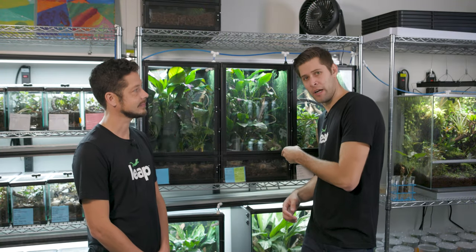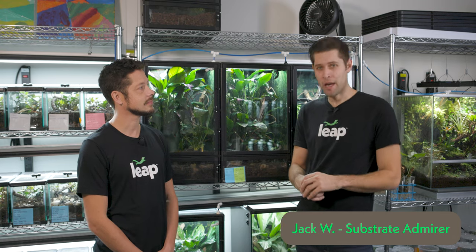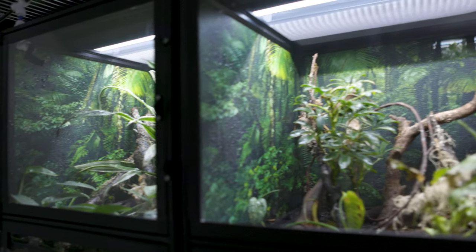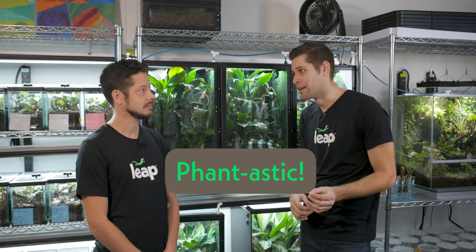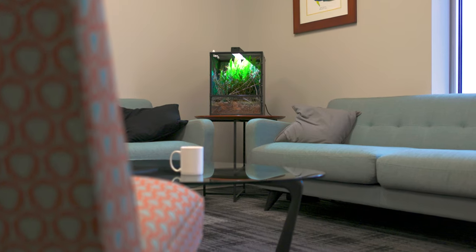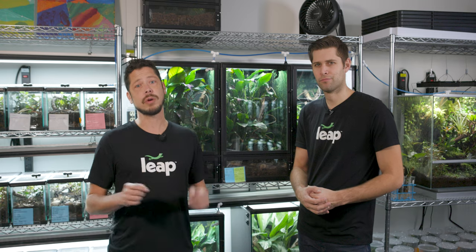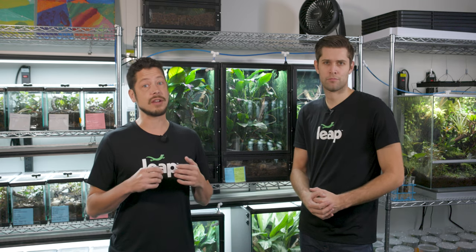Bioactive terrarium setups like this one here have become one of the most popular ways to keep many species of reptiles and amphibians, especially those that are forest dwelling and love a planted habitat. Having a planted terrarium is a fantastic way to not only make your animals happy and healthy, but it's a beautiful addition to your living room or reptile room. But contrary to what many people may assume, bioactive doesn't really mean set it and forget it. While a planted terrarium full of healthy plants and microfauna like springtails and isopods does dramatically reduce the amount of maintenance needed, there's one highly overlooked part of terrarium maintenance that may start to harm your plants and animals if you don't stay on top of it.